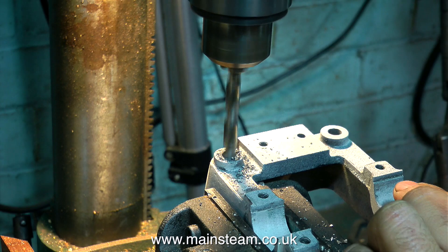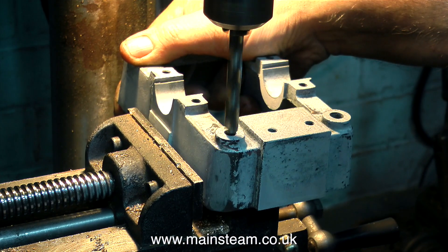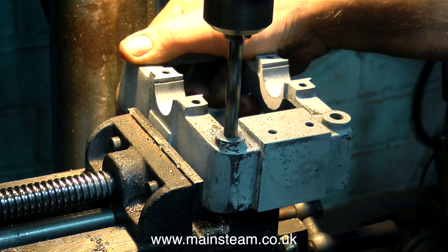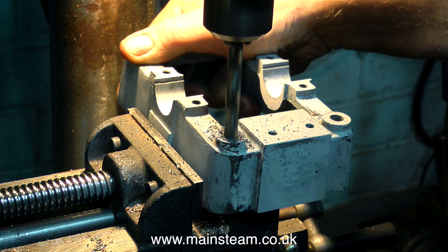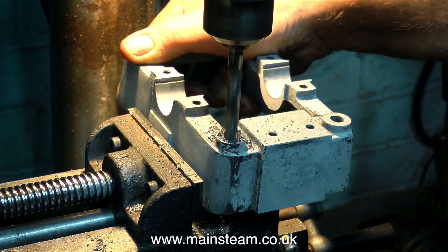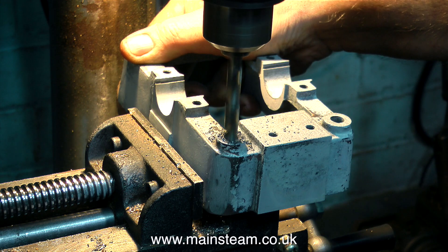There are one or two puzzling anomalies with these 5A engine parts. One of them being that on the sole plate two of the holes are drilled to the correct size and the other two are not. So in this clip I'm drilling out the two smaller holes to match the other two, and the sole plate will then be bolted to the box bed through these holes.